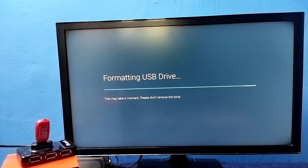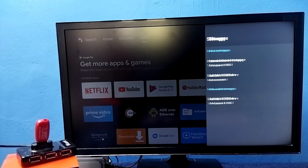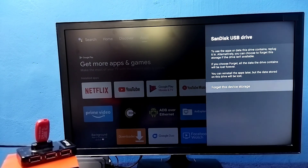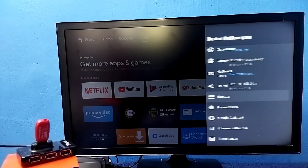Done. Now we can see under Removable Storage it's showing the pen drive of 8 GB — this is a normal pen drive again. This way we can increase the internal storage of the TV and install more apps and games. Please try this.